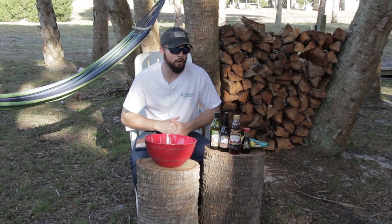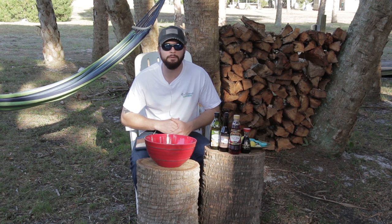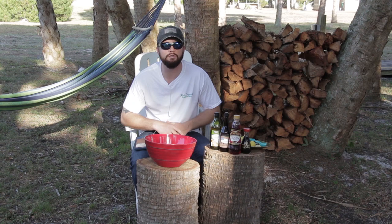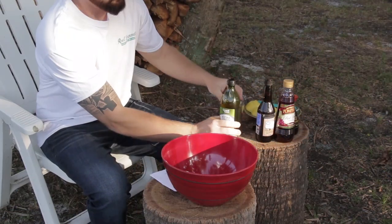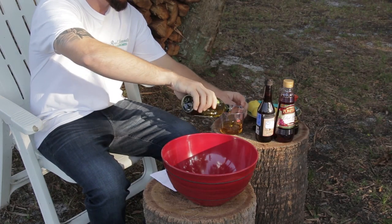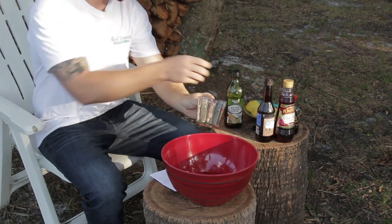Hey guys, we have a quick video on a homemade marinade. It's quick, easy, and delicious — it goes perfect with any cut of venison. We're going to do a backstrap in the oven, so stay tuned and follow along. The ingredients and quantities are going to be in the description below, so if you need to refer back to that at the end of the video, definitely do that.